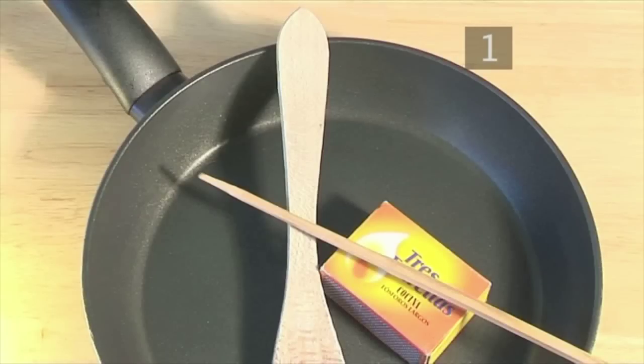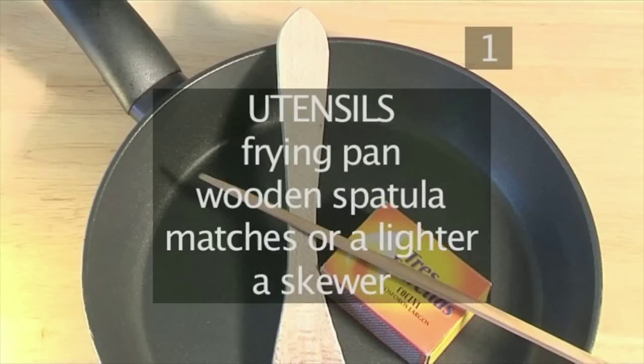You will also need the following utensils: a frying pan, a wooden spatula, matches or a lighter, and a skewer.